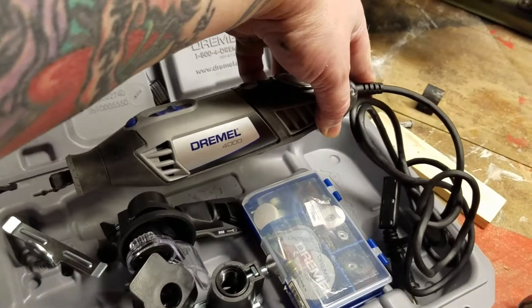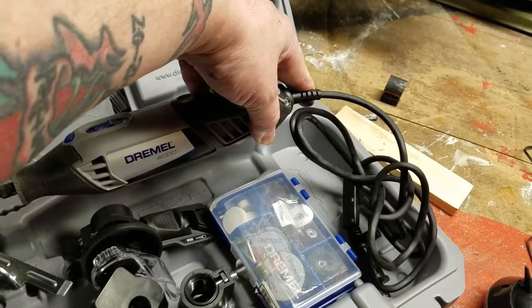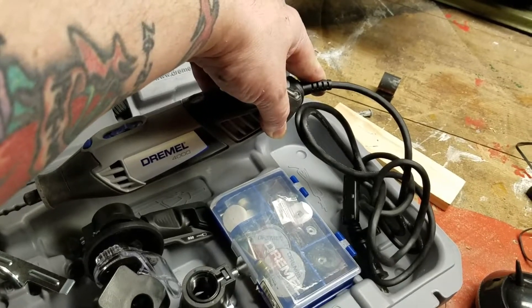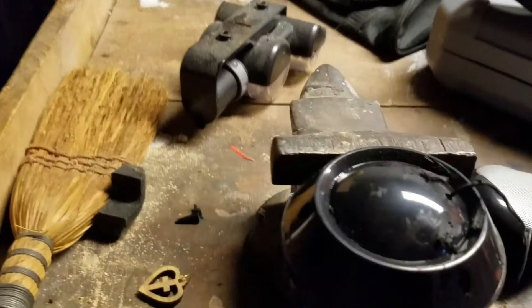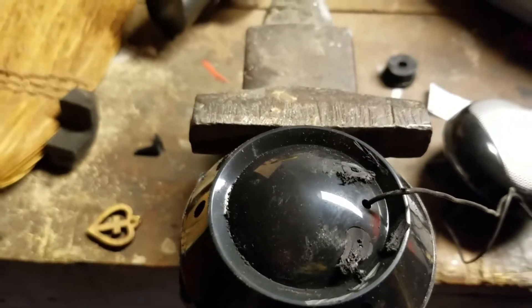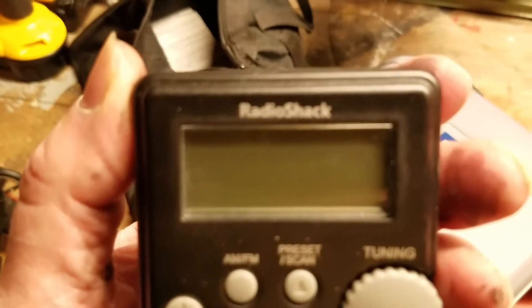If you don't have a Dremel, it's a tool you must have. It's a great tool — I've had mine for over a year and no complaints at all. As you can see now, we took the Dremel out, cut the legs off, and smoothed them out as best as I could.